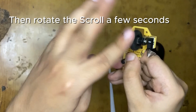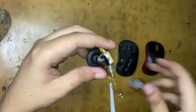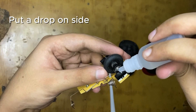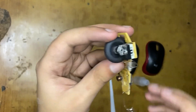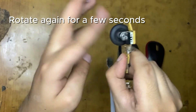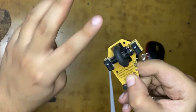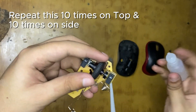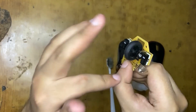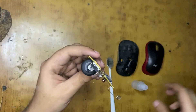Do it for a couple of seconds. Then, for the second pass, you will apply the alcohol not on the top of the encoder but on the sideways, like this - you can see. Then again rotate the scroll. You have to repeat this process: first do it on top, then on the right side. Repeat both of these 10 times each - 10 times for the top of the encoder and 10 times for the right side of the encoder.